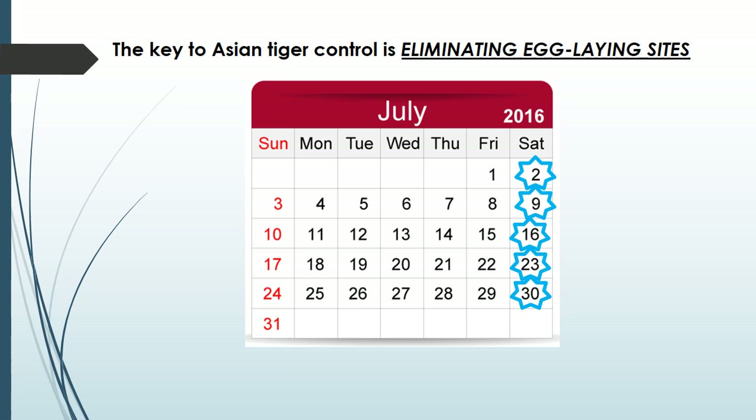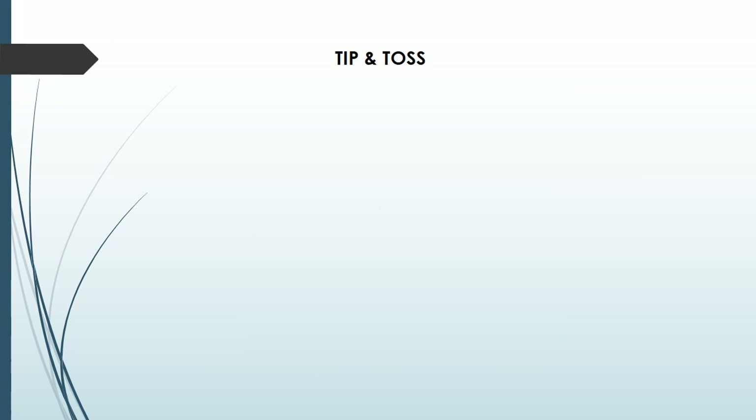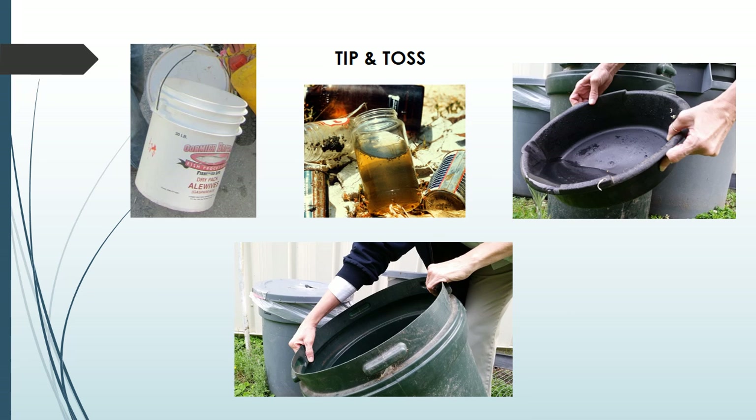It doesn't take much water for this species to develop as long as it sits for at least a week. So remember, if it sits for seven, it's Skeeter heaven. Tip and toss anything that can catch and hold rainwater — some things are pretty obvious, and sometimes you will see larvae like this. You'll be preventing hundreds of mosquitoes in your own space and doing it with no expense or pesticide application.